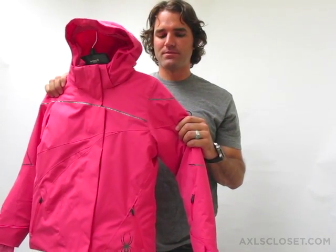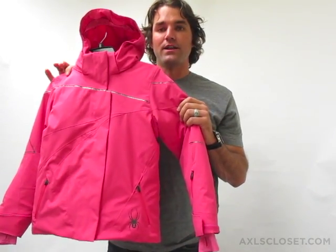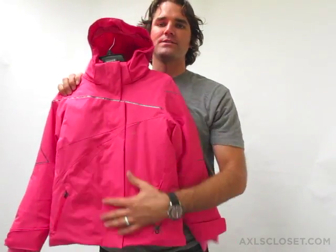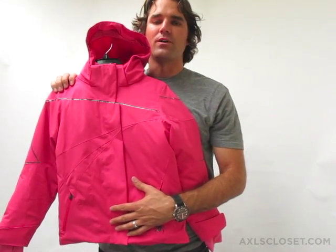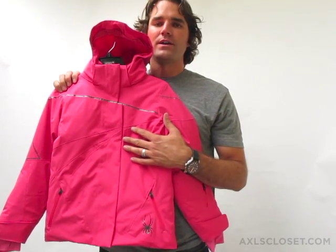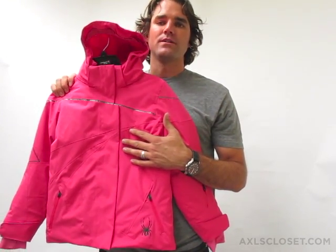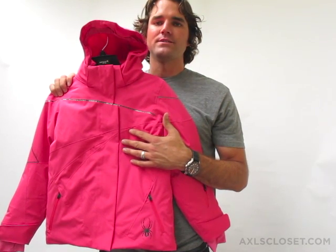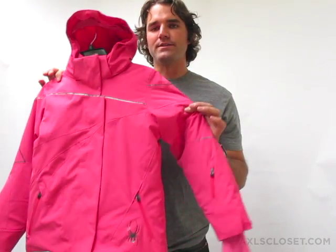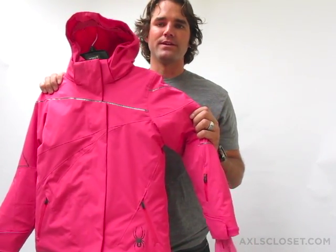The Just in Time has a lot of technicality to it. It has a durable water repellent on the outside of the fabric, or a DWR, and that DWR sheds water away from the fabric. That DWR also protects the color from fading, and it's a stain-guard or stain-resistant fabric. So that's the DWR, the first line of defense against the elements.